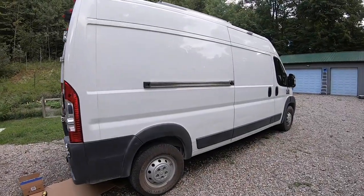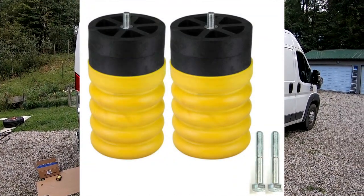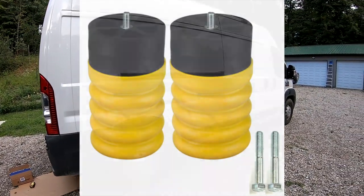Alright everyone, welcome back to another video. Today's video, I'm going to be installing a set of Sumo Springs on the rear of my ProMaster 2500.